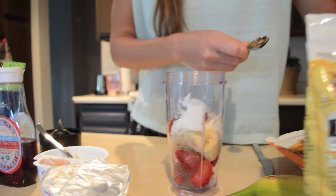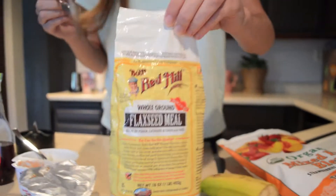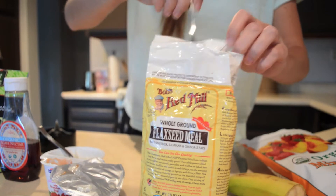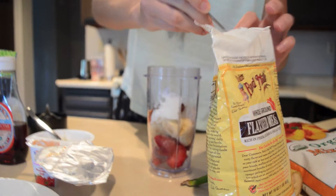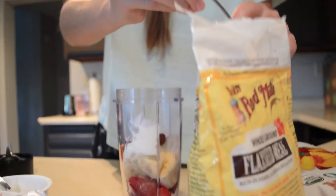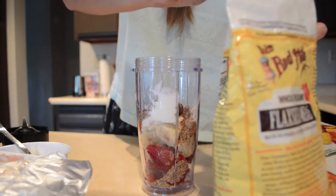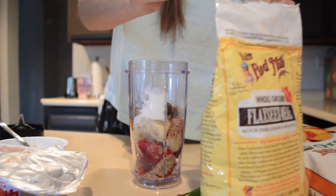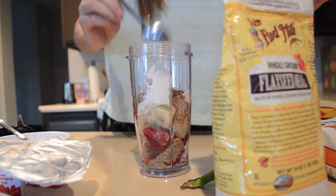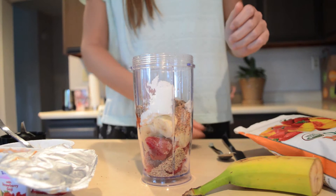Next we're going to put in this flaxseed meal. Flaxseed is full of fiber, protein, and omega-3. It makes the smoothie just kind of more fun to drink, and we're putting about one and a half tablespoons of that.